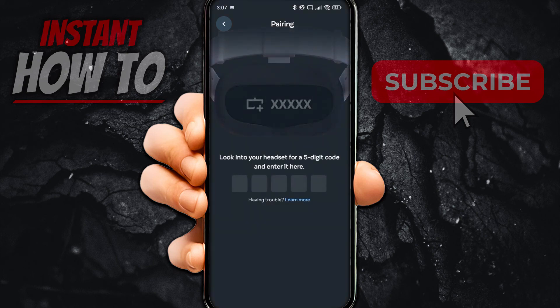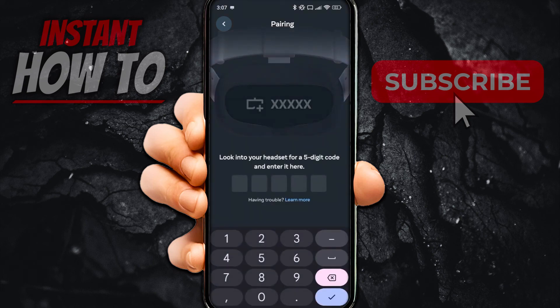You'll need to look into the headset for a five-digit code and enter it in the app. If you're having trouble finding it, press 'Learn More,' which is the blue text right below the code entry field. Once you've entered the code, press the checkmark button at the bottom right.